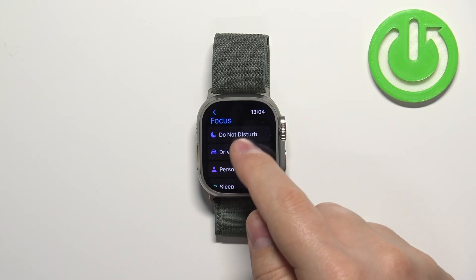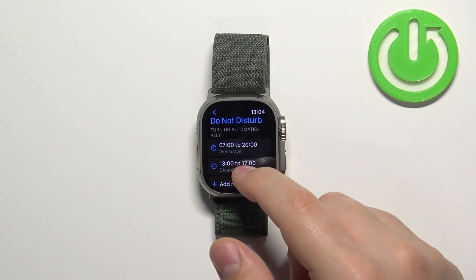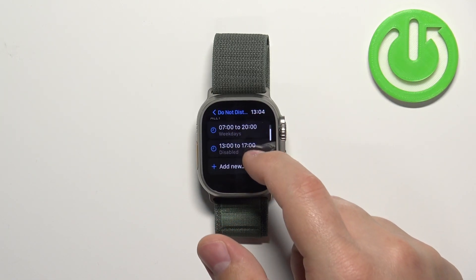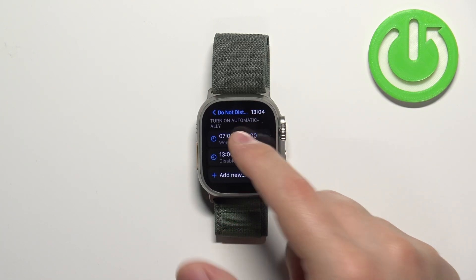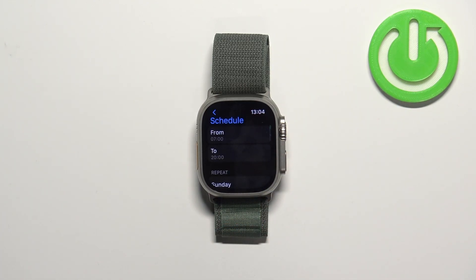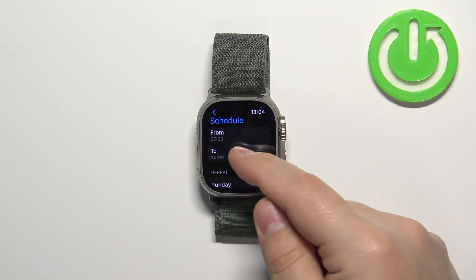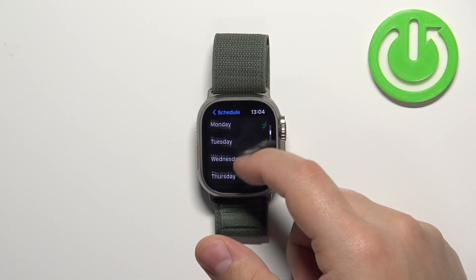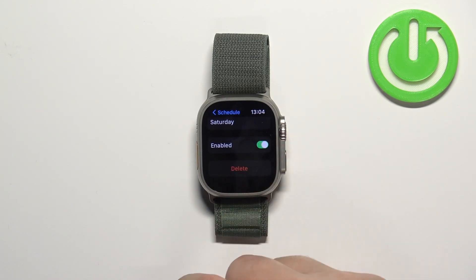Here, let's select Do Not Disturb. As you can see, we have Turn On Automatically options with pre-existing ones. You can tap on them to edit them and change the time from and to, the days on which it's going to be active, and also turn them on or off.